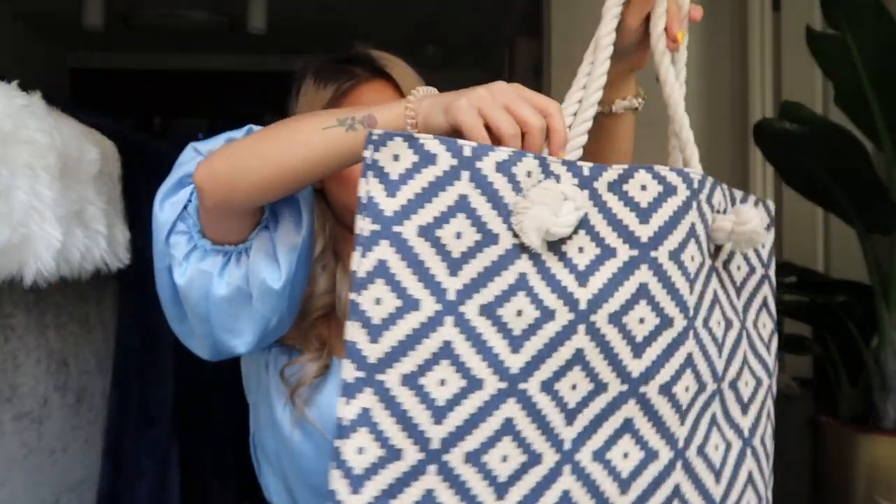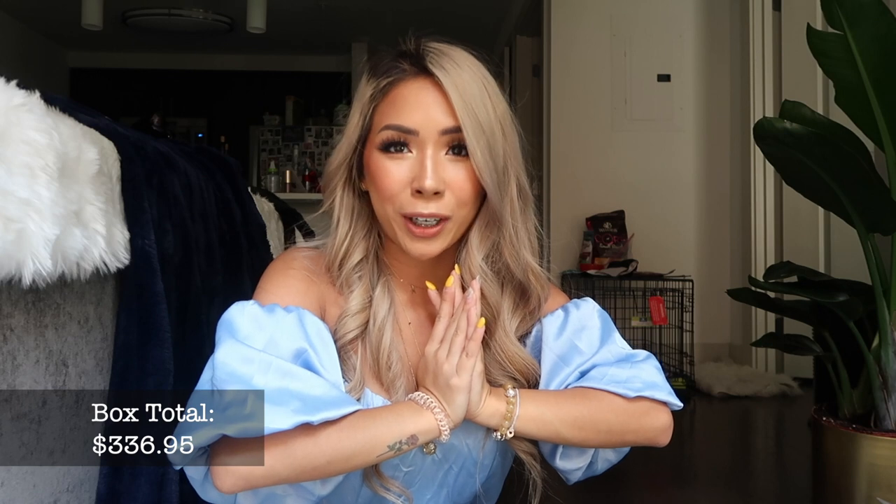That is all! Thank you guys for watching — this has been my FabFitFun unboxing. If you want to see more content like this, please hit the subscribe button below and give me a big thumbs up as well. If you want to try FabFitFun, I'll put my link down below — if you use that link you'll get $15 off your first box. I'm pretty impressed with this box so far and I think I'll definitely keep doing it. Link is down below — thank you guys for watching and I'll catch you next time, bye!